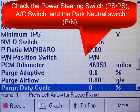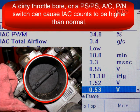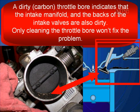If the computer is commanding more bypass air, it may be getting a signal from one of these switches saying there's a slight load on the engine — go ahead and change bypass air and bring the idle back up to normal. If IAC counts are higher than normal, check the throttle bore for restrictions. A dirty throttle bore, a power steering pressure switch, AC switch, or park/neutral switch can cause IAC counts to be higher than normal.